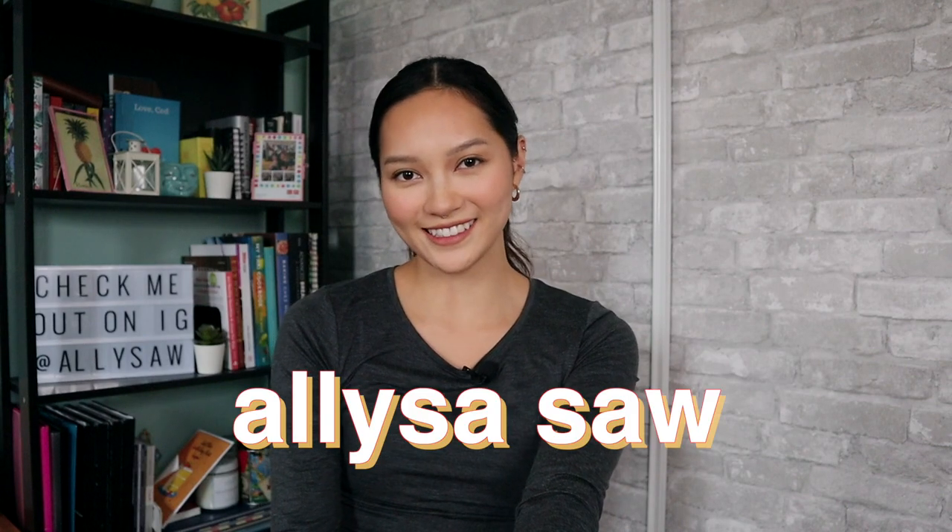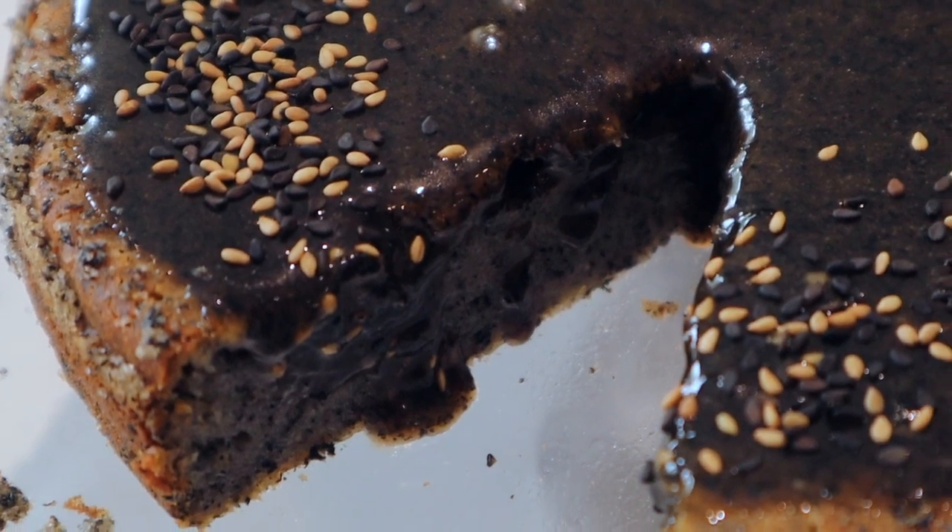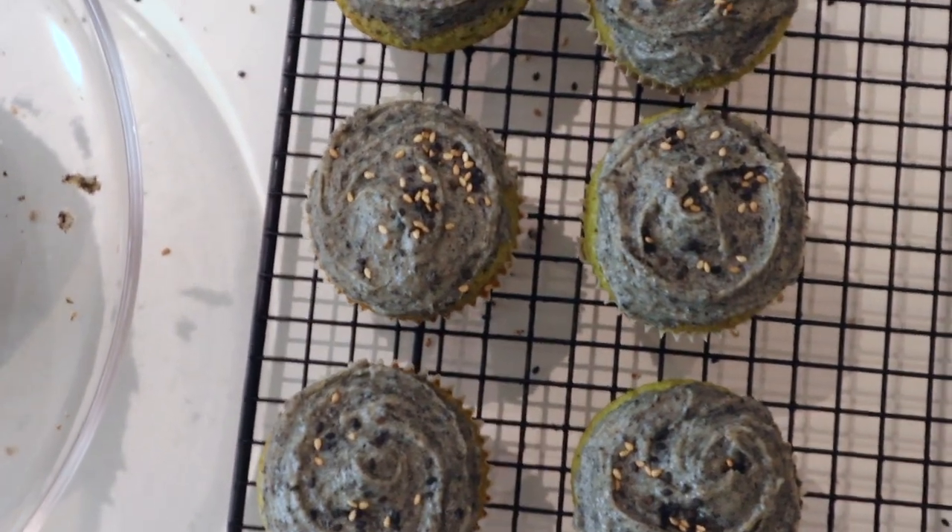Hey everyone, welcome back to Ally Bakes. I'm Eliza Saw and today I'm going to be doing three black sesame recipes in about three different levels.